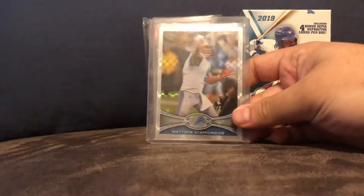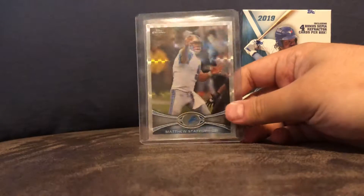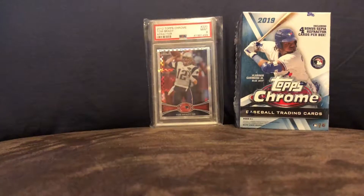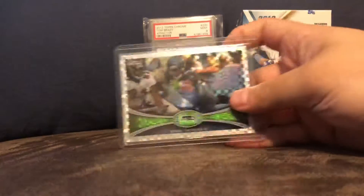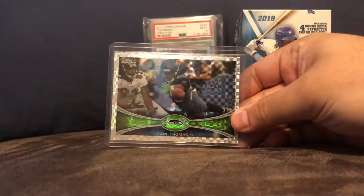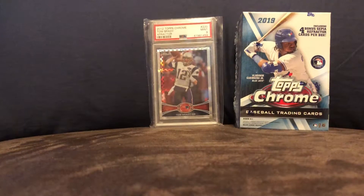Here's a Matthew Stafford X-Fractor. Shout out to the Great Lakes Brakes — they're a big Lions fan. Earl Thomas X-Fractor, who's now on the Ravens I think.